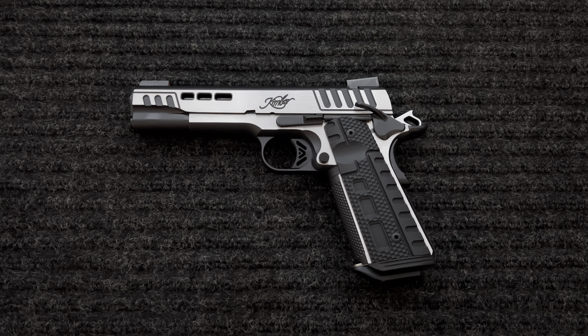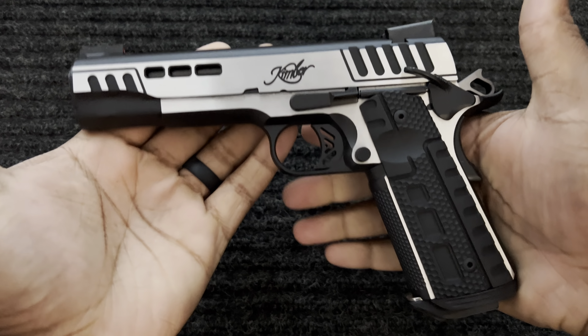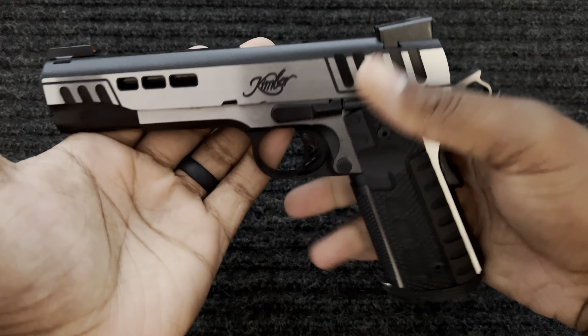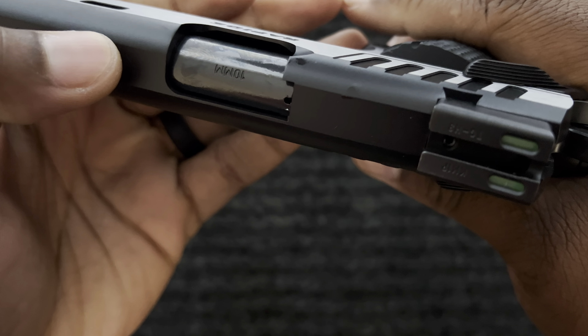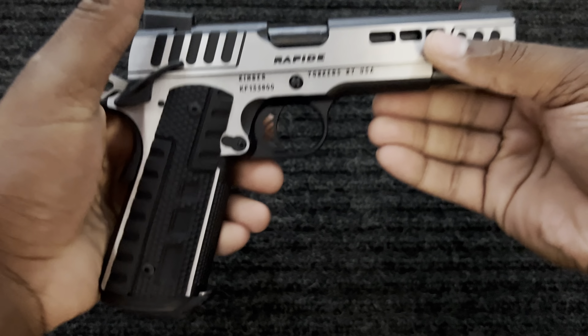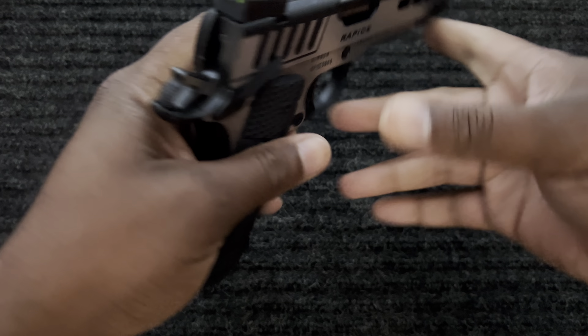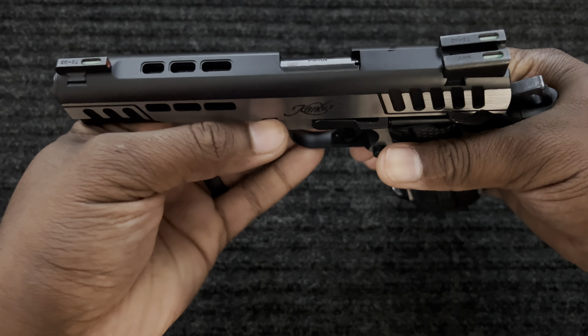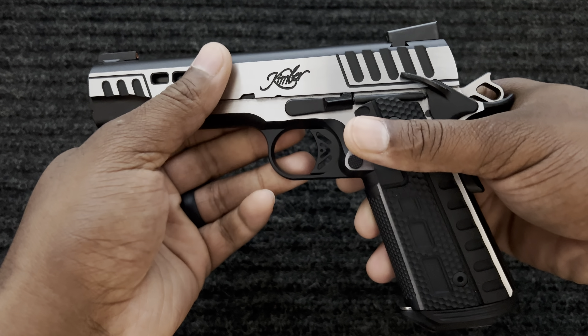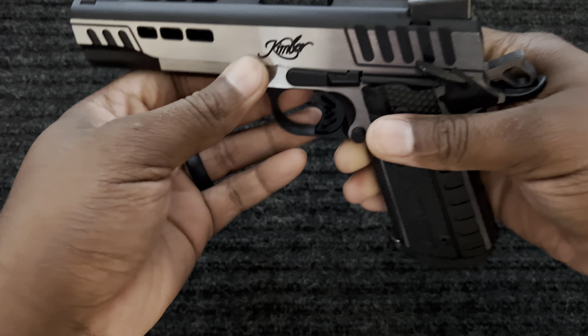What's up y'all, this is Mr. Wilk. I just got a new toy — this is the Kimber Rapide Scorpius in 10 millimeter. I just wanted to do a quick review on this gun because I'm going to be doing some work on it. I want to show you my first impression of it, to have it recorded so we can go back and review it if we need to.